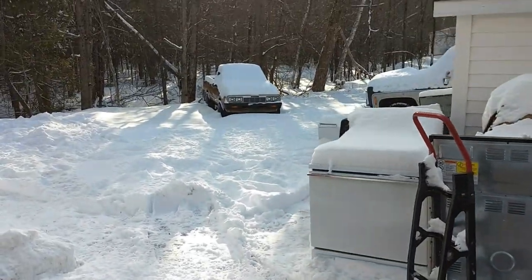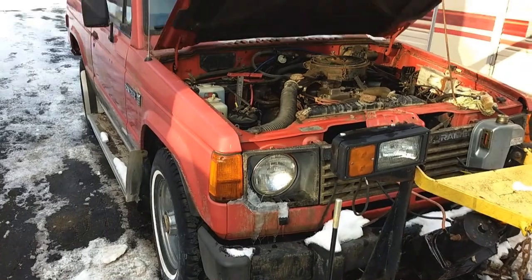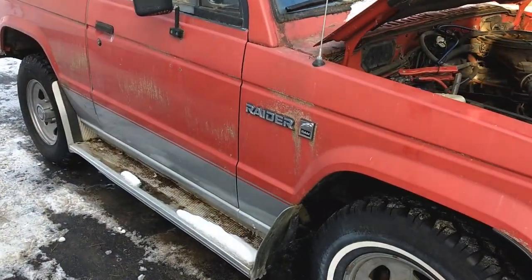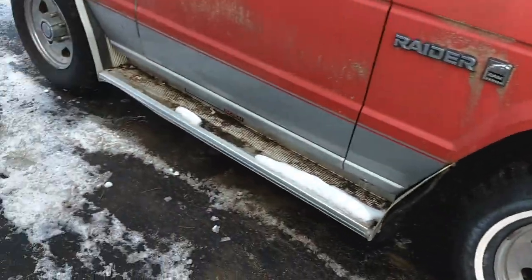You remember the little Ram 50 that came with it, along with a bunch of other stuff. By the time I sold everything, I kept this around because the price of scrap cars is really low.